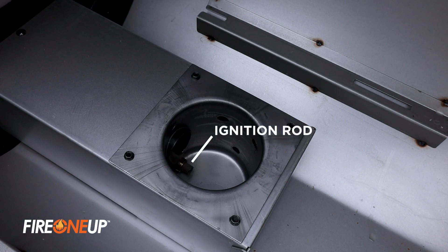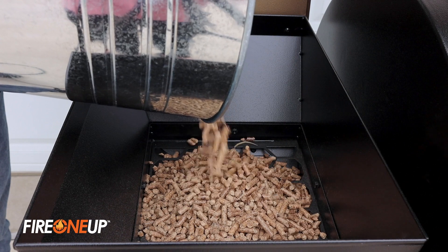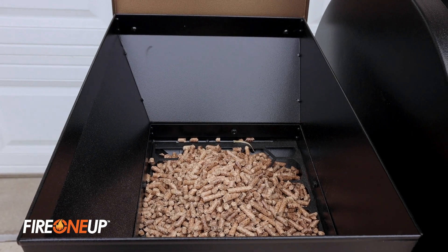If this is a new grill, you'll start to see some smoke coming off the ignition rod — this is a good thing because it means it's getting hot. Since we're only planning on running the smoker for about 45 minutes, only pour the pellets into the hopper up to the top of the protective grate located inside the hopper.